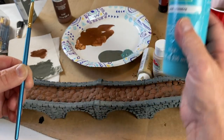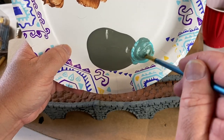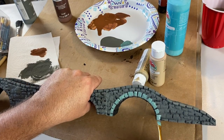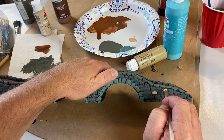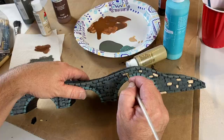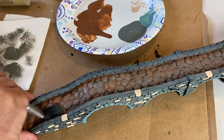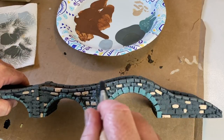The next step was mixing a lighter blue with some gray to bring out the archway bricks and make them pop. Then I picked out individual bricks here and there throughout the bridge with no pattern — I just wanted some bricks to look a little different from the others. After that I gave everything on top a heavy dry brush of pewter gray, followed by a dry brush of granite gray over the entire thing.